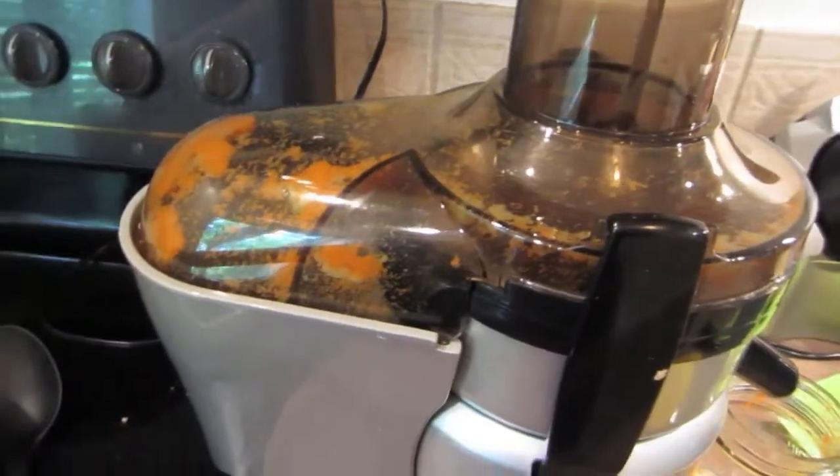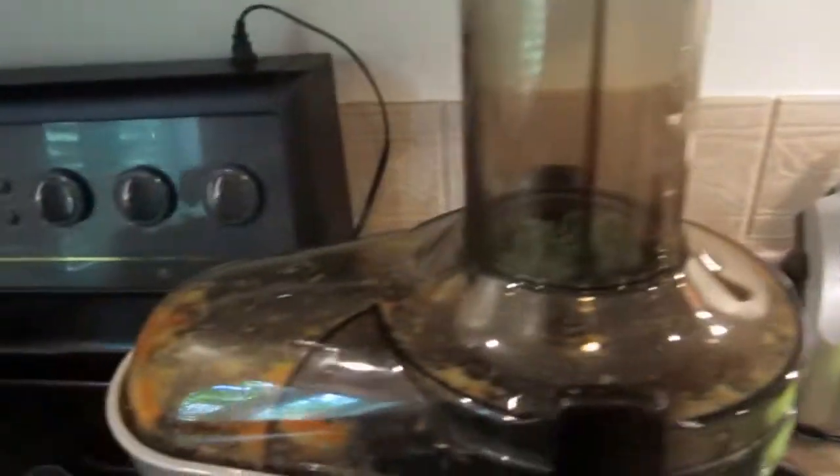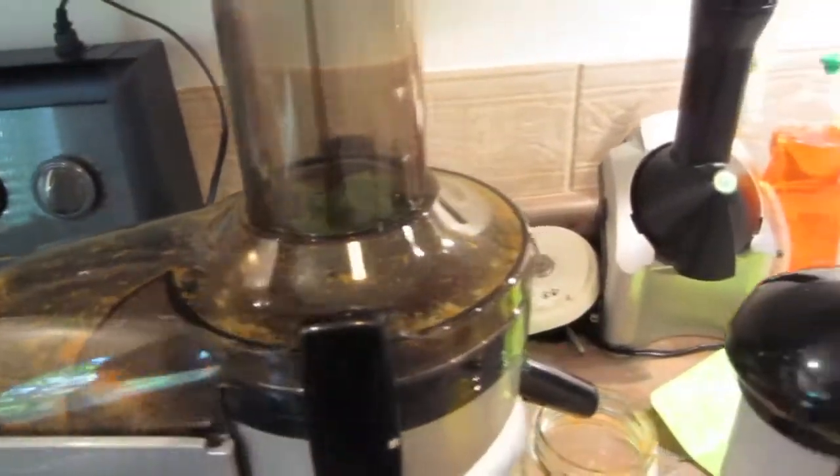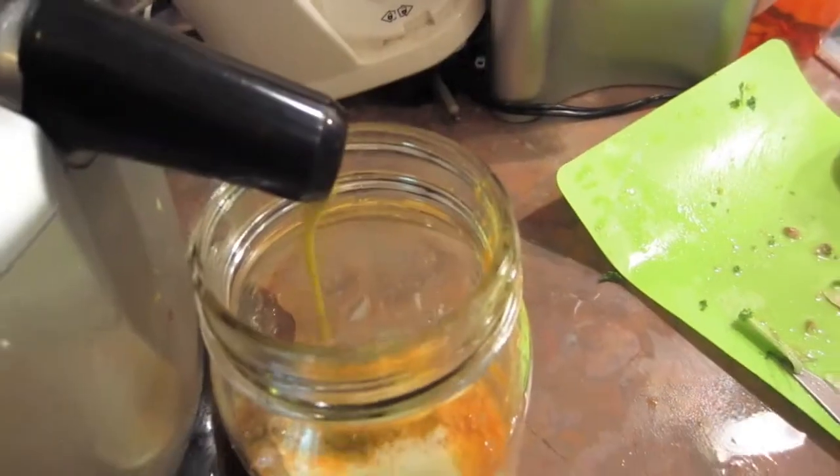And then kale — pop it in the top. And then put some peaches in, and then maybe an apple, and then squish it in with this thing. Crazy.